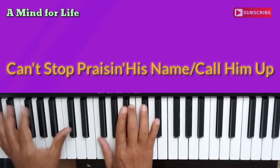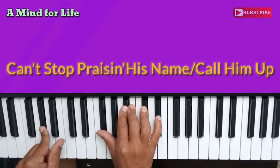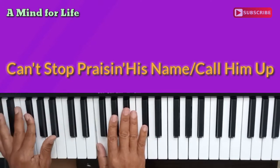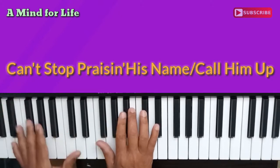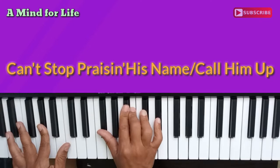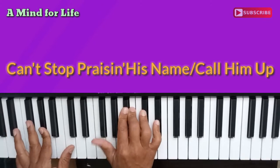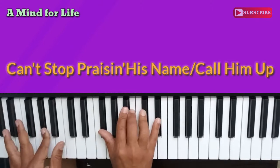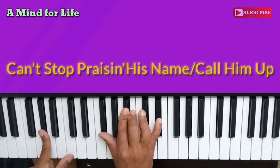So let's go through that. The first chord, and the words here are: I delight yourself in the Lord, and He will give you the desires of your heart. Delight yourself in the Lord, and He will give you the desires. Right hand: G flat, B flat, B, D flat, and E flat. Again: G flat, B flat, D flat, and E flat. This hand is just A flat.